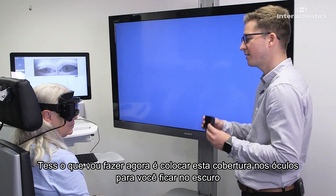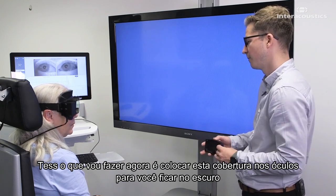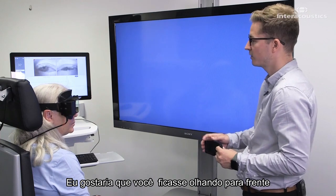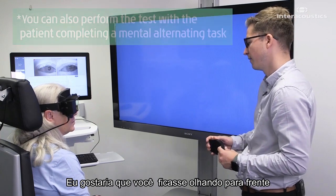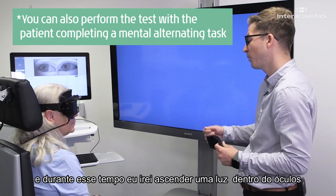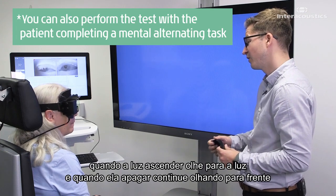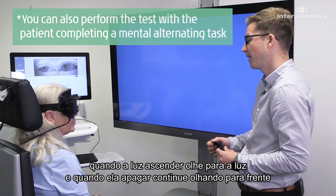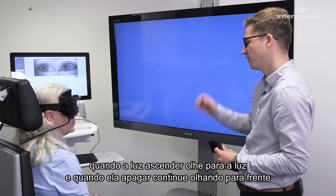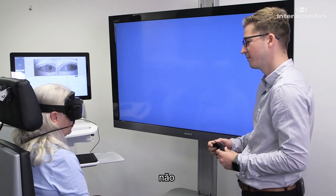What I'm going to do is take this cover and put it on top of the goggles, putting you in darkness. Just stay looking straight ahead. You'll be in darkness for around about 30 seconds, and during that time I will turn a light on inside the goggle. When the light is on, if you could just look at that light for me, and when the light is off, just continue looking straight ahead. Any questions before we begin? Fantastic.